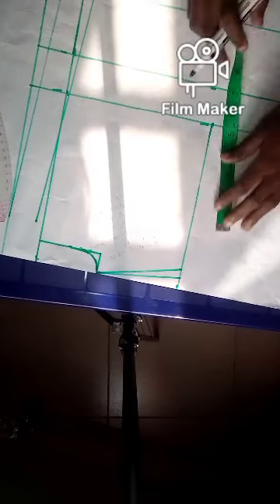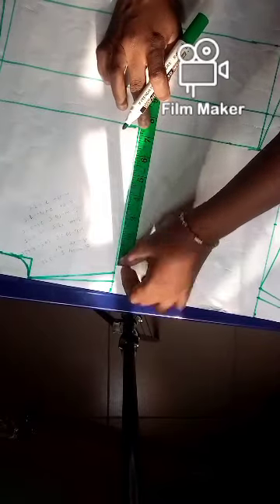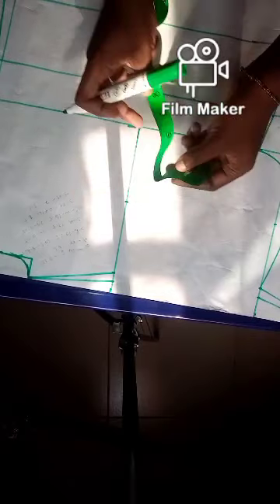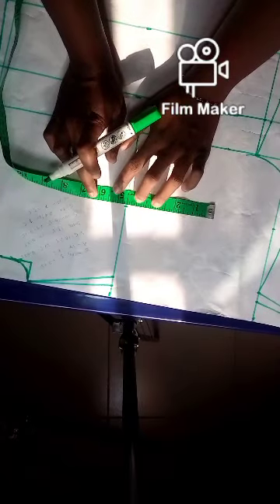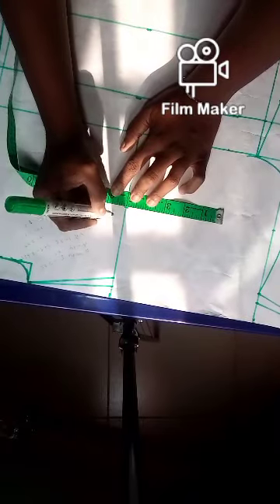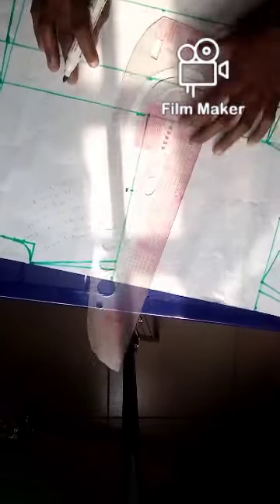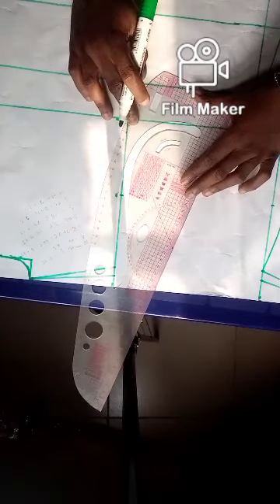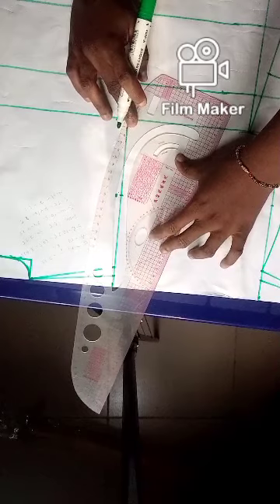Just use your hand to curve it. Here, you divide by 2 — just the way we did for the front. Then come out by 0.25 — not like the front where we went in by 0.75; here you make it 0.25. Then use your ruler to connect. Remember to place it very well.